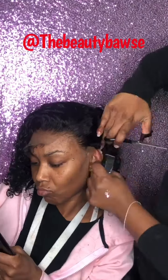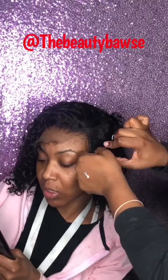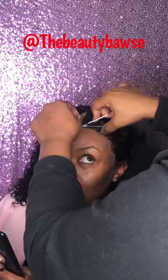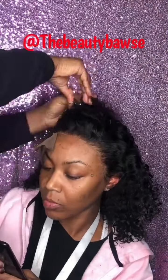Now, some people like to use the razor comb, and that's cool too, because I also use the razor comb as well. It's just that I prefer the small scissors, but the razor comb is really dope as well. You just have to be very careful with those razor combs because they're really, really sharp, and so you got to take your time.